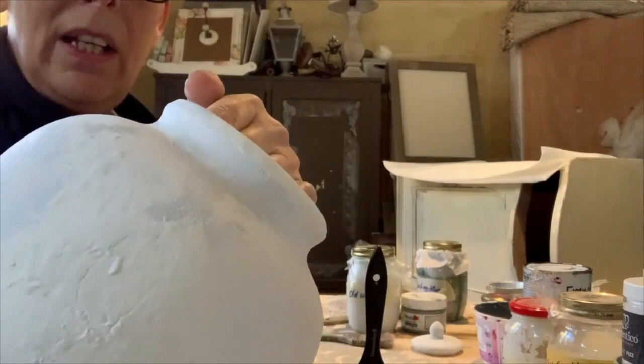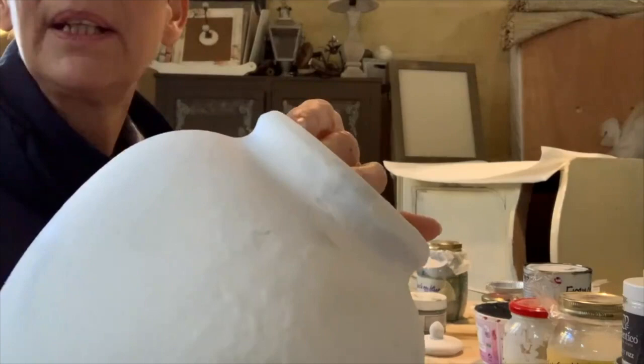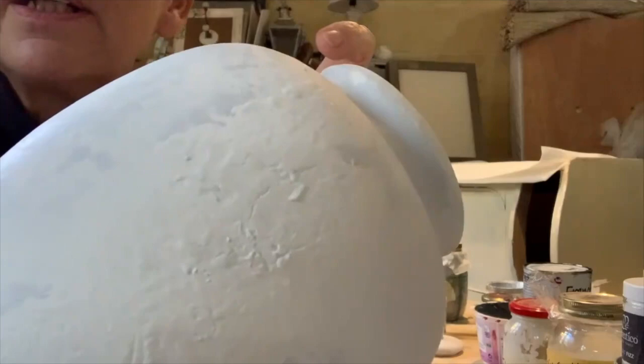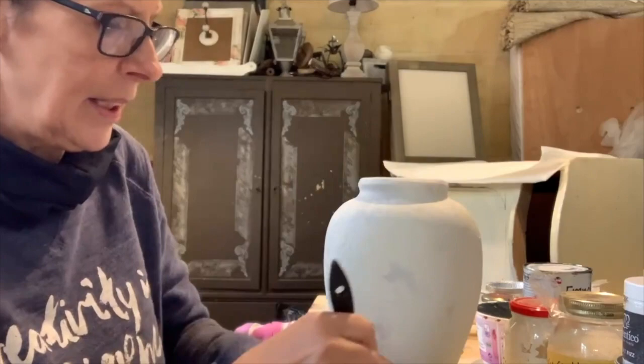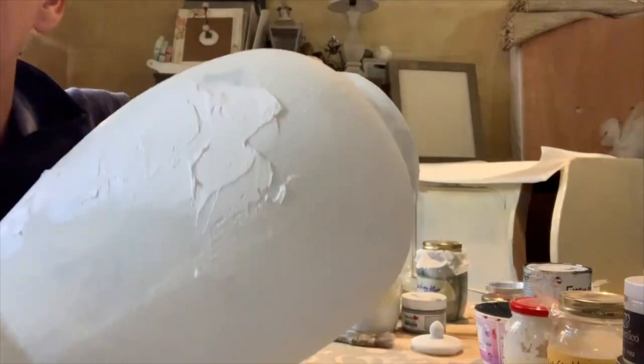My first layer is nearly dry. You can see the different textures already coming up just with the paint. If you like that, you could leave it as is and then wax or dry brush over it. I really like the texture here, and I was going to put the crackle on — the Crackletex and the Easy Crackle — but I decided I want a bit more crusty texture, so I'm just going to apply this liberally wherever I think it's suitable.